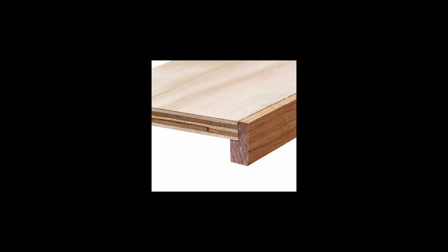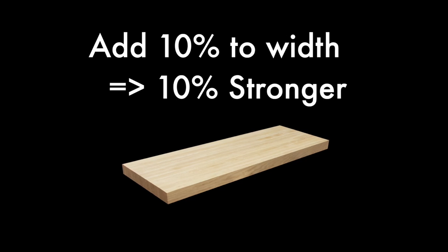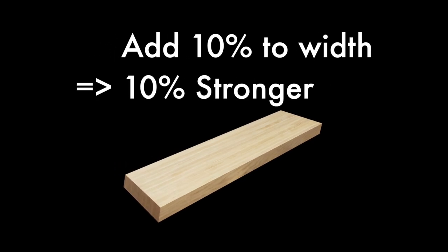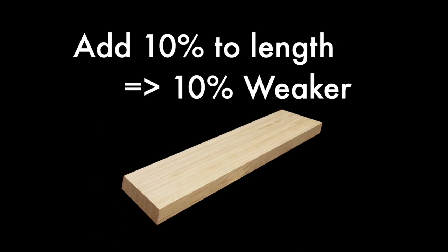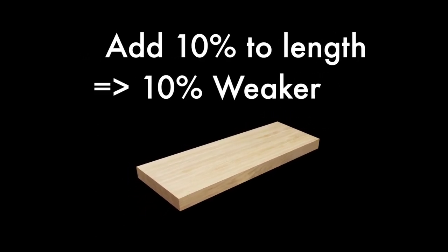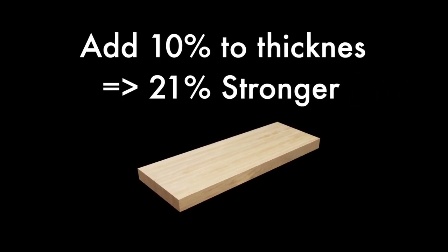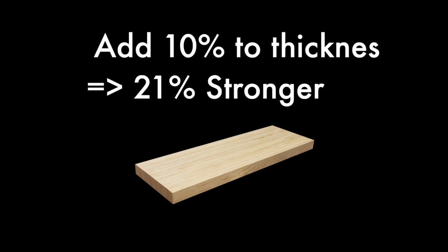However, if you are looking for a clean design and to maximize the number of shelves in the bookcase, then that extra thick appearance won't be what you want. Here are some rough rules of thumb for span calculations. If you add 10% to the width of a shelf, you'll make the shelf 10% stronger. If you add 10% to the length of a shelf, you'll make the shelf 10% weaker. And if you add 10% to the thickness of the shelf, you'll make the shelf 21% stronger.